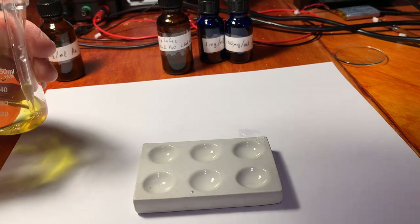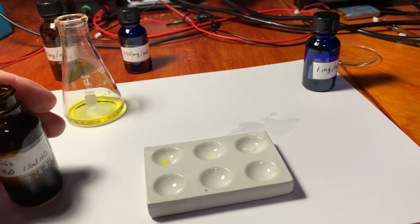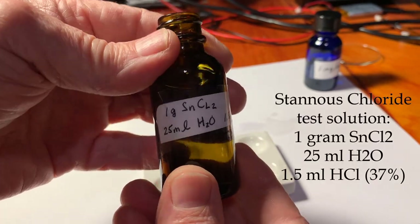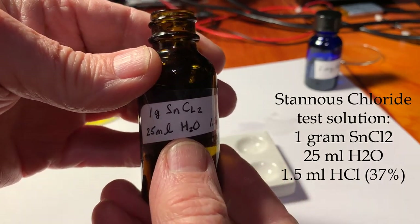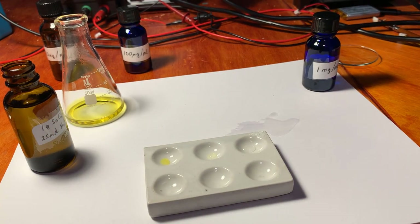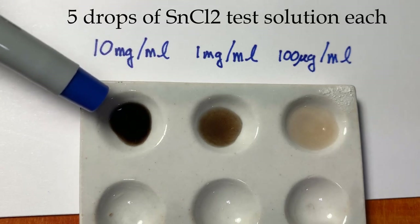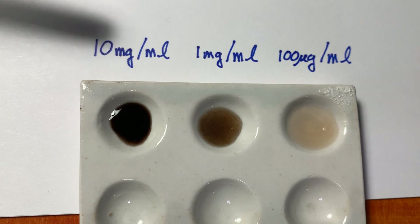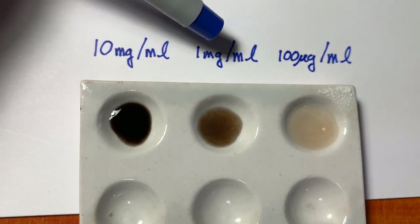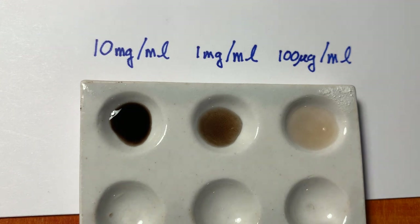I'm going to put one drop of each solution on the spotting plate. This is a very freshly made stannous chloride solution: 1 gram of stannous chloride, 25 milliliters of distilled water, and 1.5 milliliters of hydrochloric acid. I'll add five drops of stannous chloride to each spot. I used one drop of the most concentrated solution, one drop of the 10-to-1 solution, and one drop of the 100-to-1 dilution.